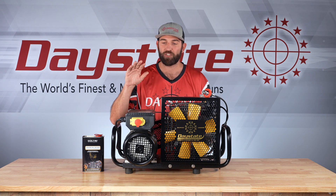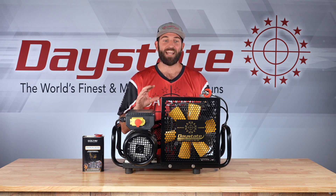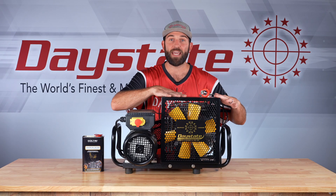Another cool feature is it is quite a bit lighter. Super Leggero in Italian means 'super light,' and they have lightened it quite a bit — it used to be roughly 90 pounds and they've got it down to 79 pounds, so a significant difference there as well.